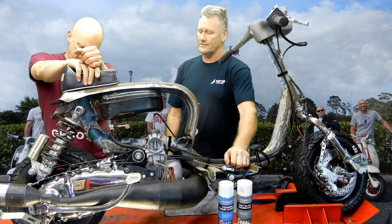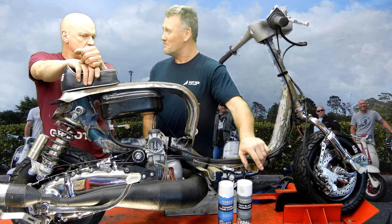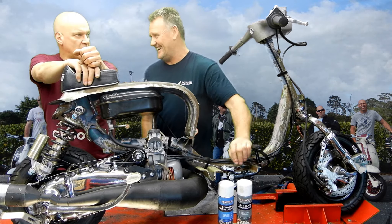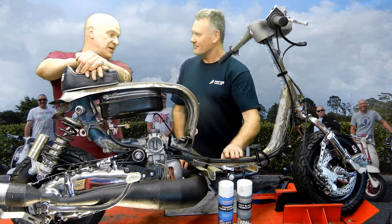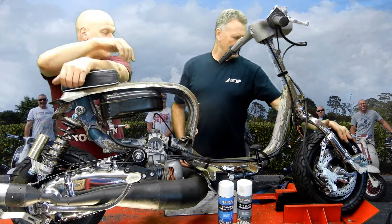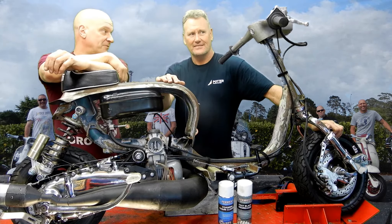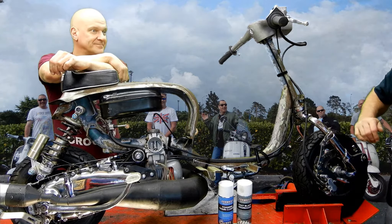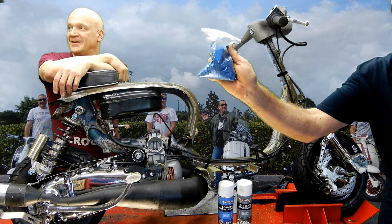We've got rear drum brakes inside because of the Indian casing, which are second to none — those brakes are phenomenal, as you can see in the video it does lock up. In the future, the idea with this little machine is — the leg shields are already done — and it's going to be in a nice little blue metal flake, 1980s style.